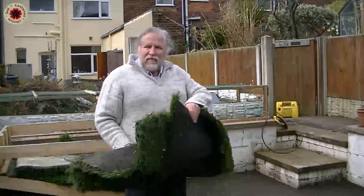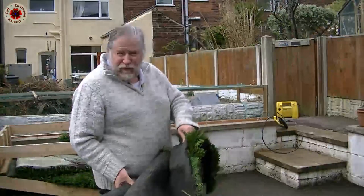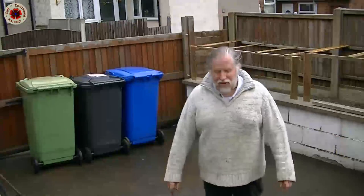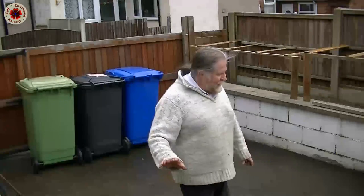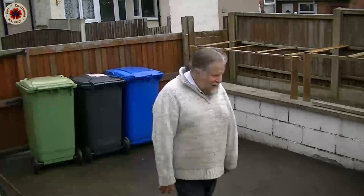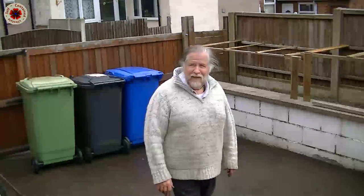This stuff is quite heavy because it's been lying outside for a while and it's full of dust and earth, but that I don't mind. I've now made this area as clean as possible, so now I can lay down the artificial turf. Did I have to make it this clean? No, but I know it's clean and that's what counts.